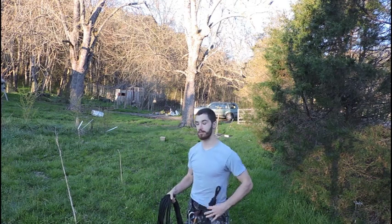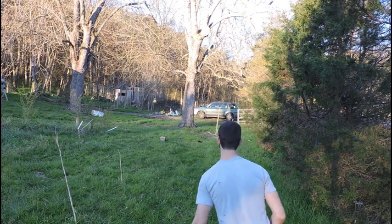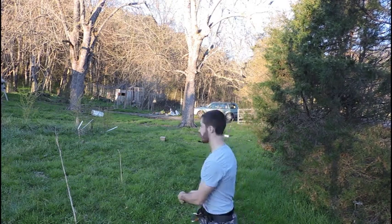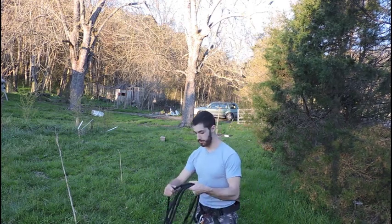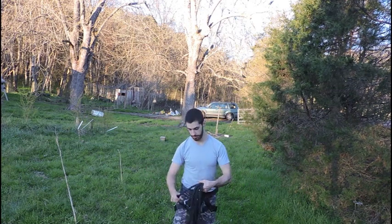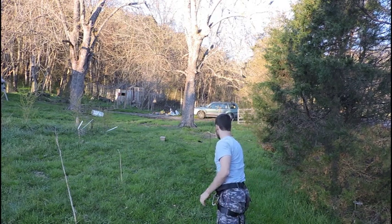So we properly coiled our rope and threw it — that time we got the full use of the rope, and that's what we want. Coiling rope is something you really need experience in — you can't learn it just by theory. Practice it in case you ever find yourself in a situation, and practice doing it quickly so you can throw it without spending several minutes coiling in an emergency.